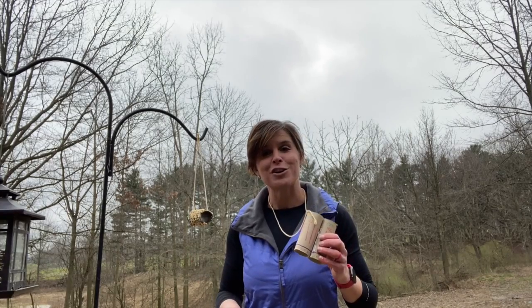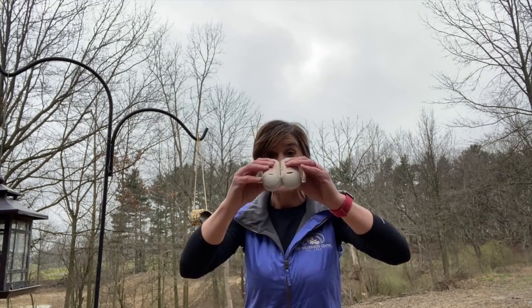Once you get your feeder hung, maybe you can make a list of all the different types of birds you see in your yard, or even a list of the different colors that come and visit. Who knew that a few empty toilet paper rolls could be the cure for cabin fever? See you next time!